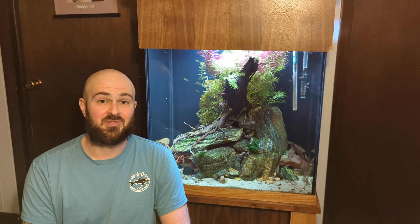Hey, what up fish friends! My name is Michael with Fresh Flow Aquatics. Unlike most CO2 videos, today I'm going to be talking about what happens when you remove CO2 from your planted aquarium.